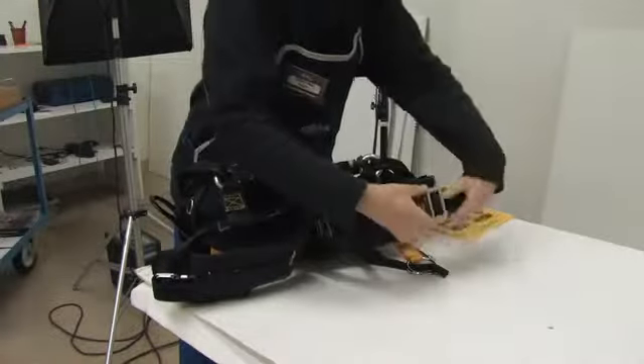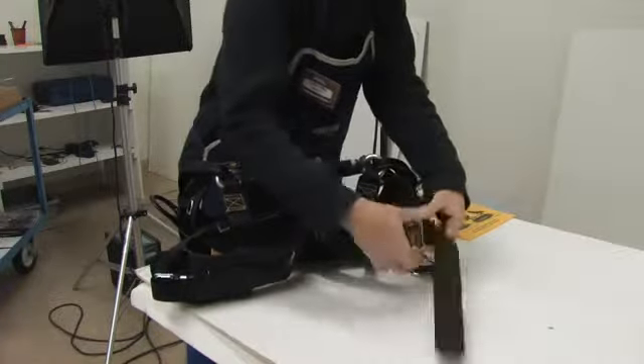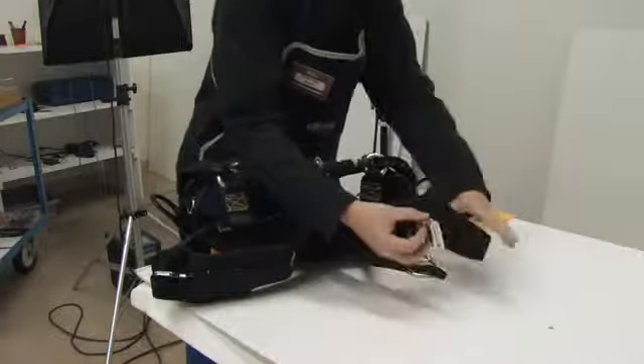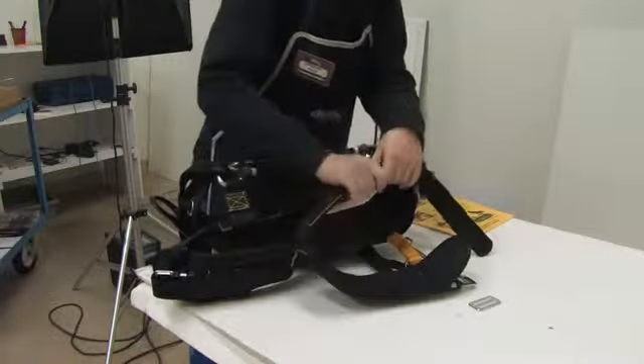Unlatch the Velcro on the leg strap or batten seat and unbuckle the strap completely. Remove the slide that's on the quick link buckle. Pull the leg strap through the leg strap connector.